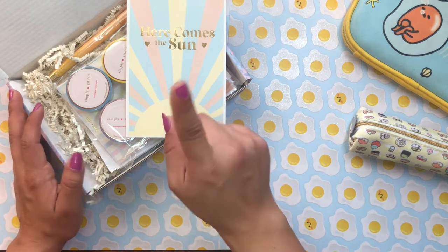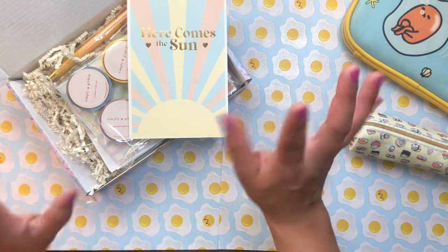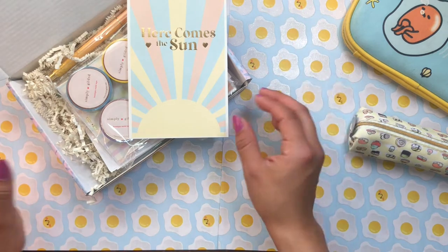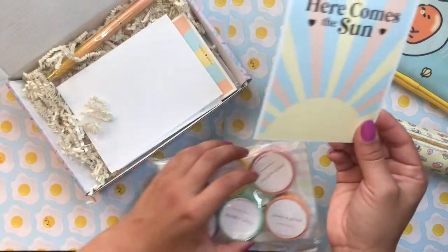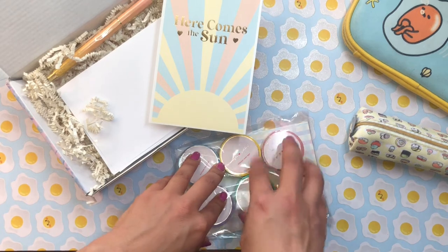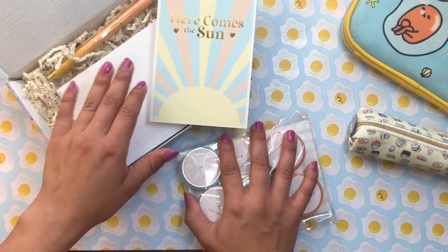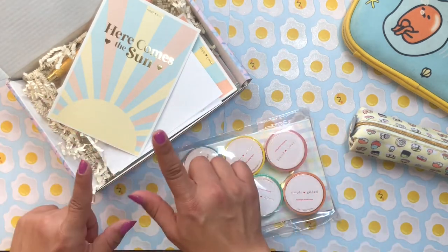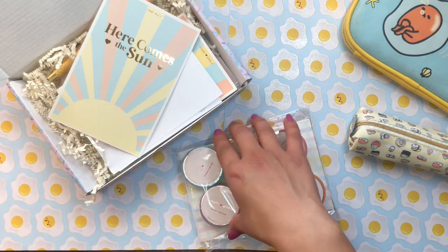Their washi tape is probably what I've been most intrigued by, and I think they're most known for it. I briefly browsed their website, picked up one product from their new spring release, and then signed up for the subscription box. So this is kind of a two-in-one. Everything in this box besides that one item comes in their subscription boxes. The subscription box is thirty dollars a month, which is a pretty penny, but I'm willing to try it out.